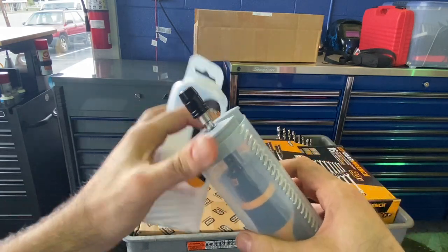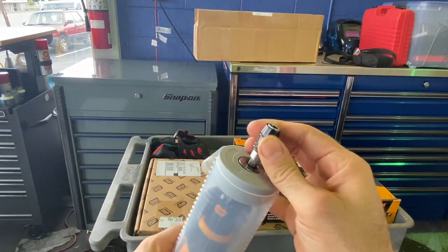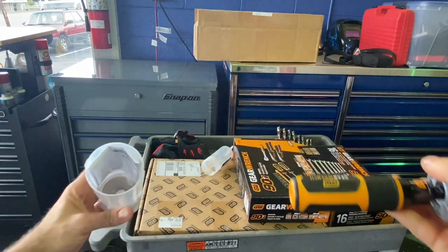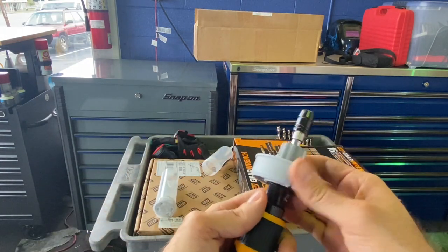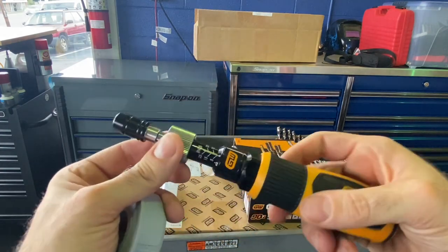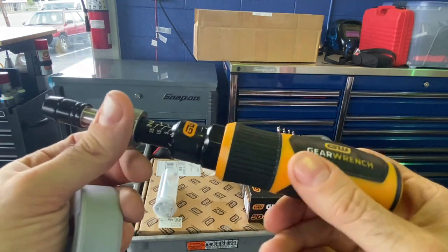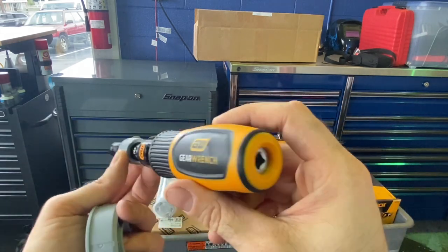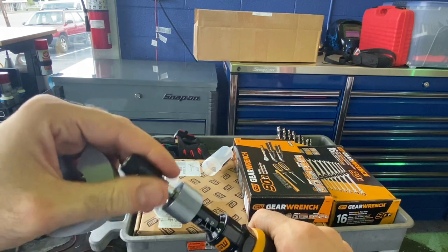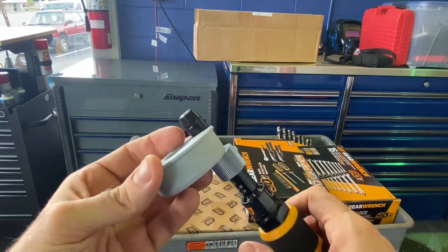Let's open this up. Right off the bat, one thing I like is that it's got an adapter so you can use sockets on it. It looks like a locking one — you've got your typical hex drive with a locking adapter. It comes in a pretty cool little screw-top case, reminiscent of German tool packaging. It's basically a screwdriver with torque settings in inch-pounds. You can even put an extension on it — that's a clever little addition. You pull up to release.